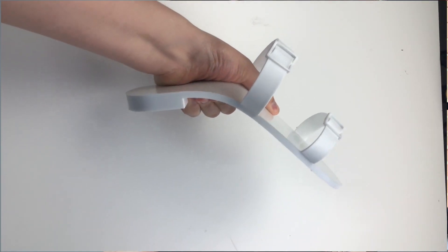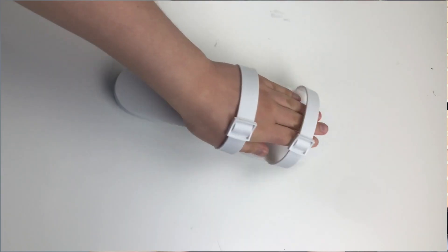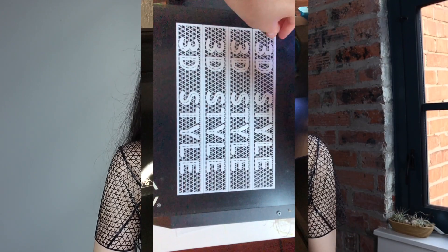I will say they turned out to be perhaps a little bit too flexible in that they don't click and clack like flip flops do — they kind of just wobble. These white sandals were just a prototype with a material that I print all the time and I'm pretty comfortable with since I've used it so much.